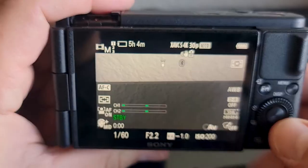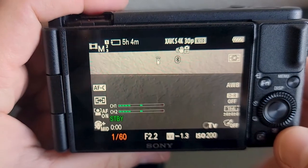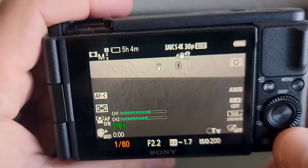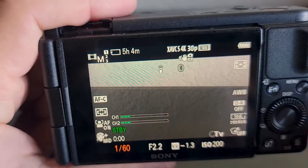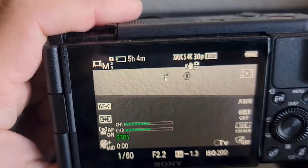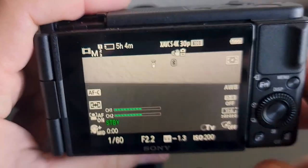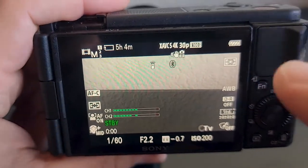Let's get into the settings. I'm set up at 30 frames a second and I have the shutter speed at 1/60th. The rule of thumb here is you want double your frame rate for shutter speed. So if you're shooting at 60 frames a second, you want 1/120. Shooting at 25 frames a second, you can do 1/50. Keep that rule in mind whenever you're setting up a camera.